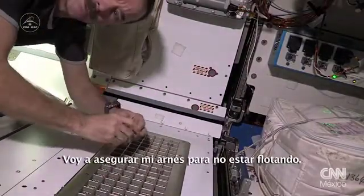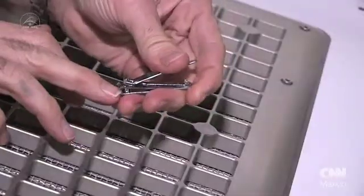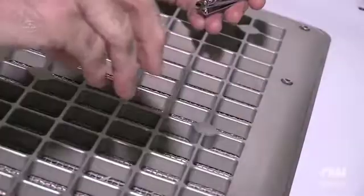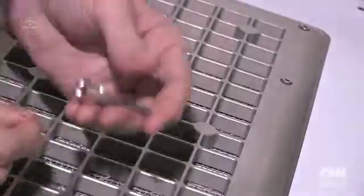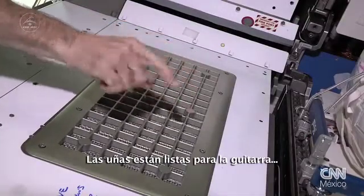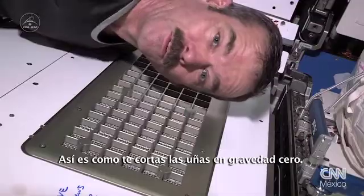Get myself a brace so I'm not gonna float away. That one got away. Perfect. So there we go. Nails are ready for guitar playing, and when I vacuum this later in the week it'll all clean up just fine. That's how you cut your nails in zero G.